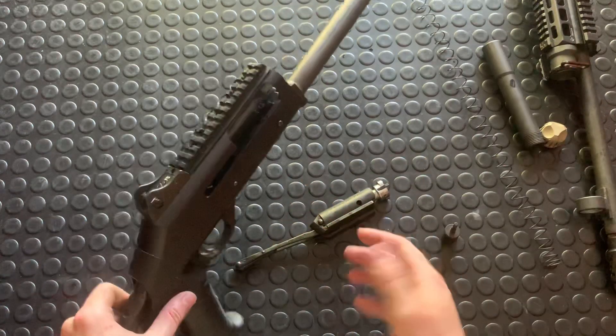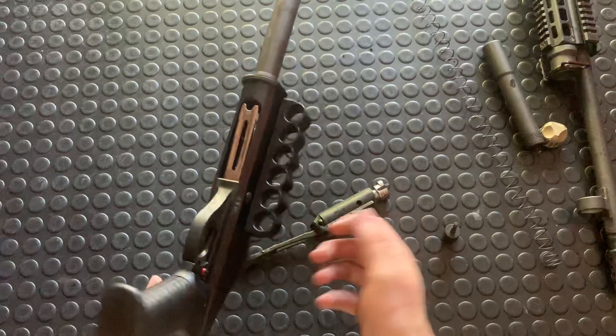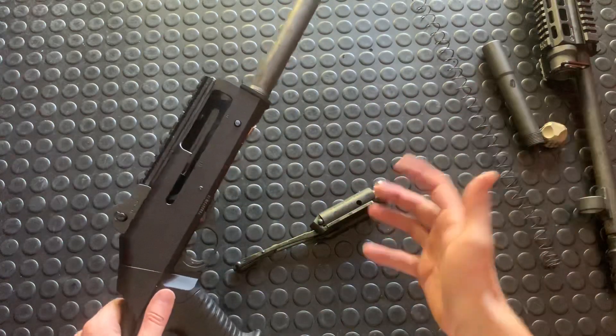You can also take off your lower — you just push this pin out here — but really that just takes your trigger group out and it's kind of a hassle to get back in, so I'm just gonna leave it as is. You just pop this pin out, this hinges out, and you put it back in when you're done.